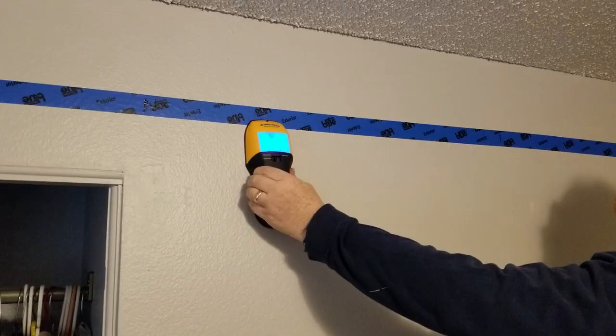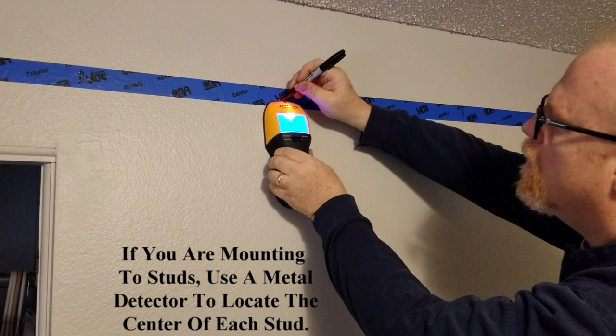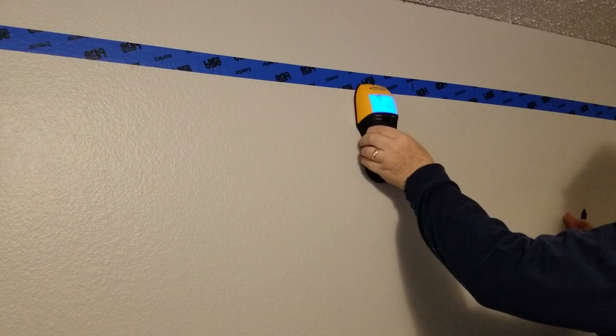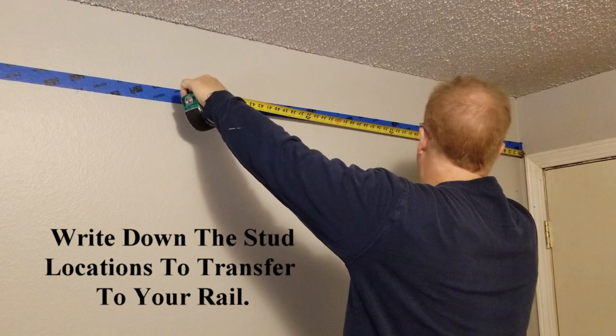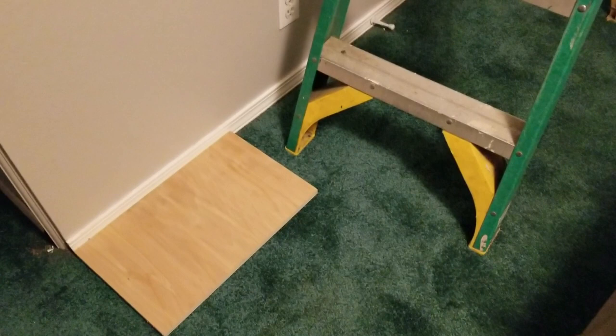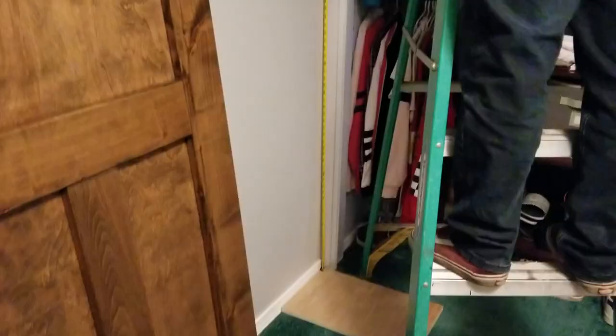Next, take a measurement of your actual door so you can figure out where the bottom of the rail needs to be. If there's carpet in the room where you're installing your barn door, we recommend putting a piece of wood down to get a more accurate measurement. In a normal scenario, we recommend at least a half-inch gap between the floor and the bottom of the door. We're setting the tape measure on the plywood to get an accurate measurement.